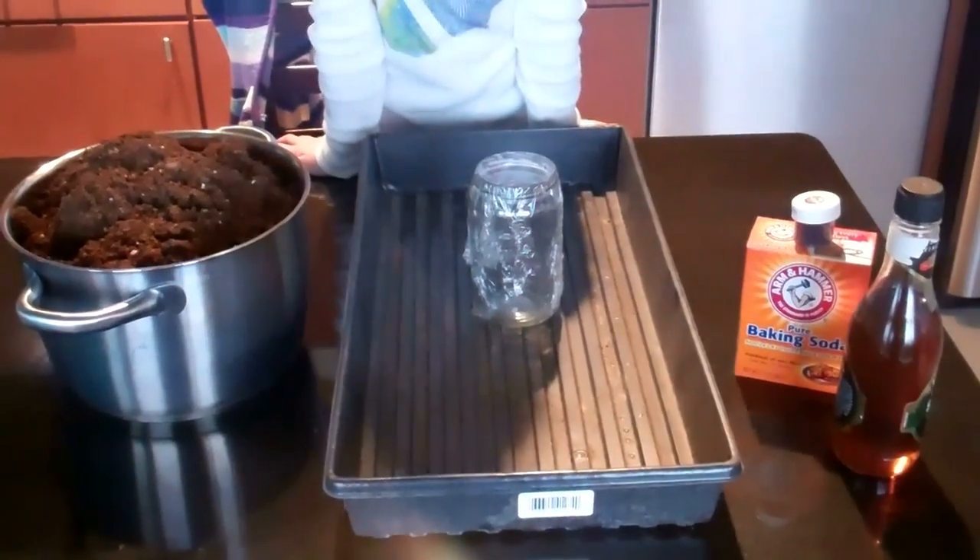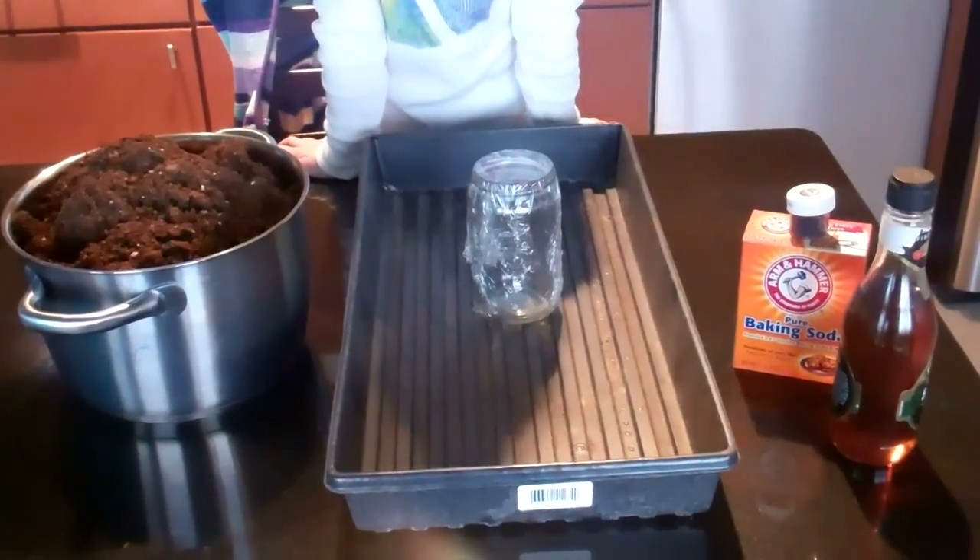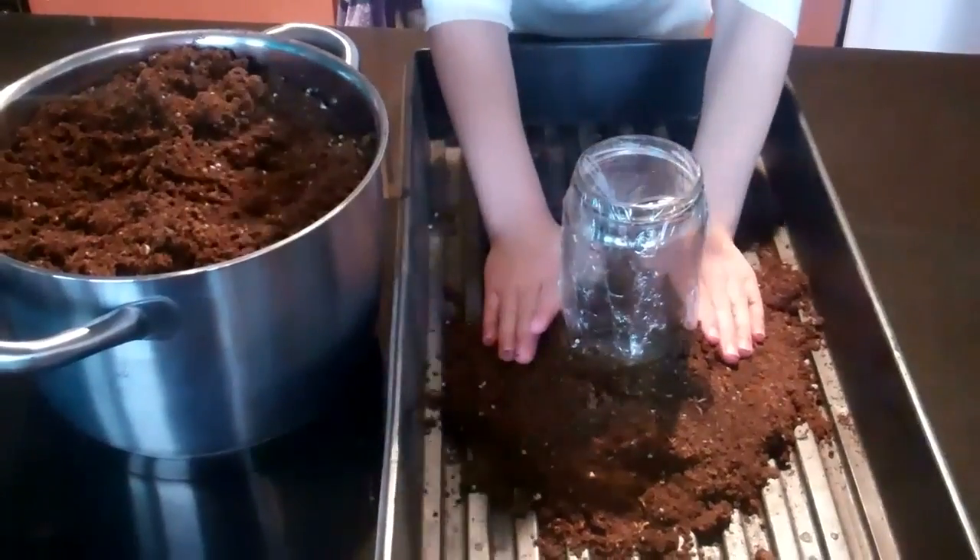My little helper and I are going to show you how. You'll need these items — I've made a full list of them on my website. Start by placing the empty jam jar in the middle of a seed tray. This will be the center of your volcano.